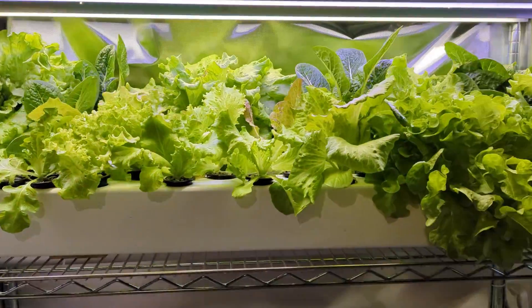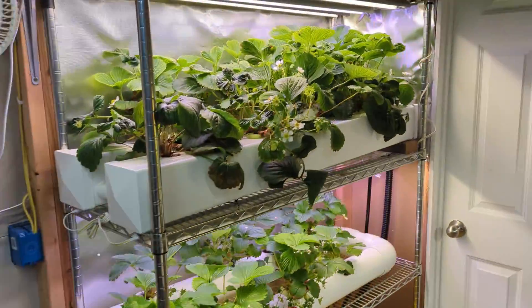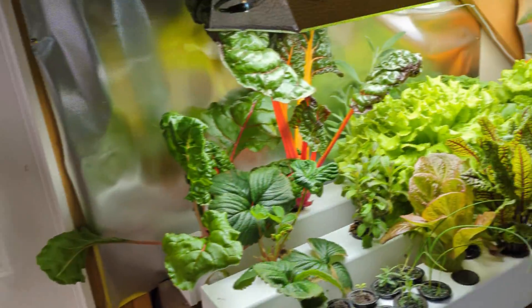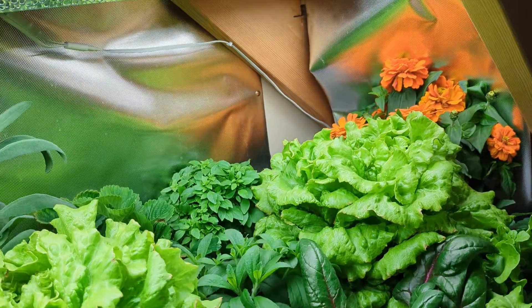In this video, I'll give you a tour of my indoor hydroponic mini farm that has lettuce, strawberries, and several other unique plants. These systems provide me with a continual supply of produce through all seasons. So let's dive in.